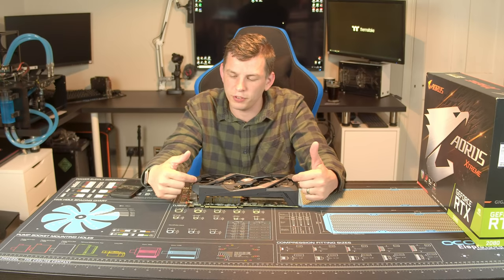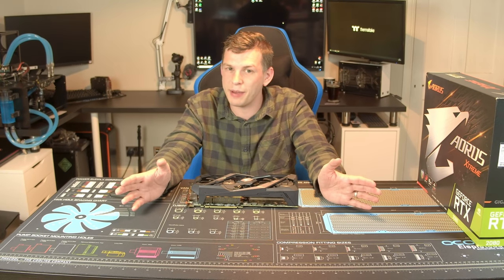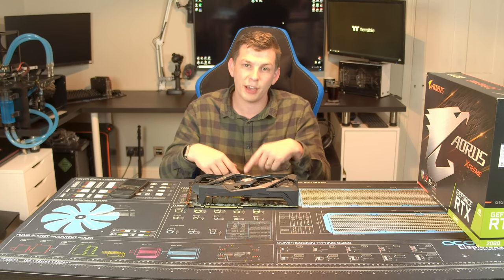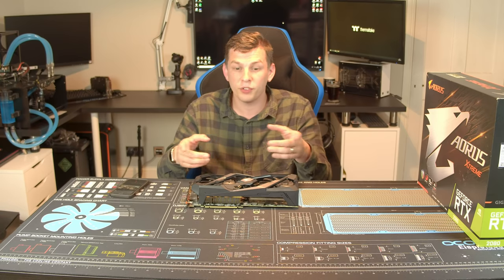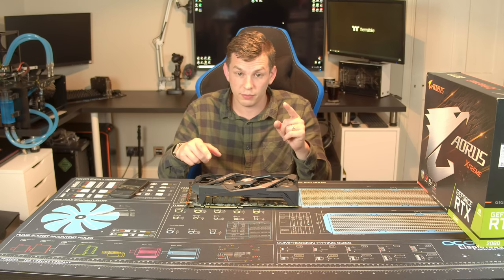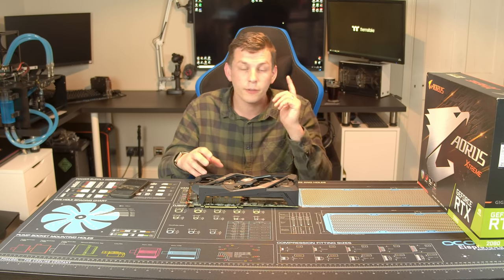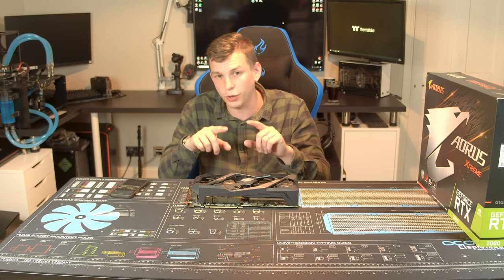That's about it for today. If you liked this video give it a thumbs up, thumbs down if not — no problem. Leave any comments, suggestions, or requests in the comments section below. If you want to see more, including the RGB Fusion software review we'll be doing probably next week, click the subscribe button and the notification bell. I'll see you all again this time next week — bye for now!